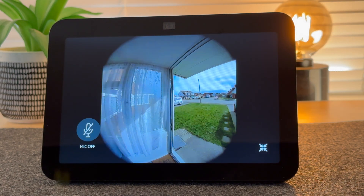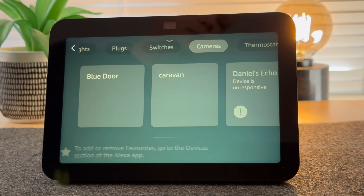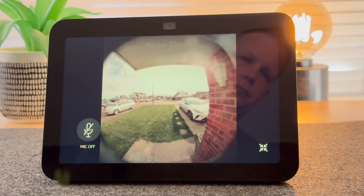In this video, I'm going to show you how easy it is to set up your Ring Doorbell so it works with your Echo Show 8, so you can automatically view who's at the front door when someone presses the doorbell.